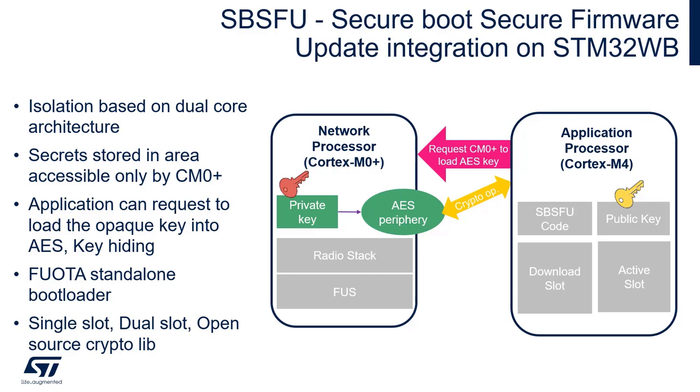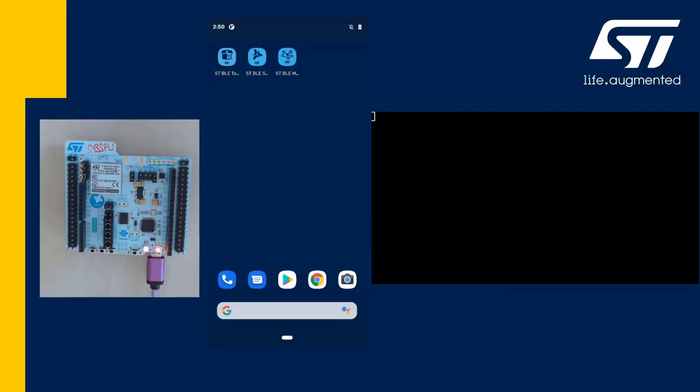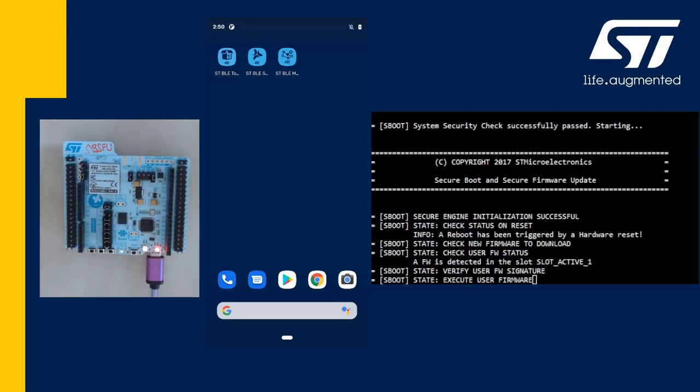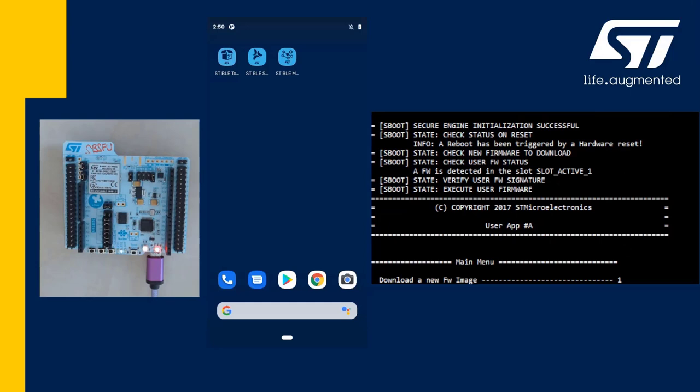So let's have a look at how it works in practice. In this demonstration, the WB is already provisioned with a key and SBSFU, and the user application is installed in the flash. If I press reset, the SBSFU first validates the signature of the user application and then passes execution to it.